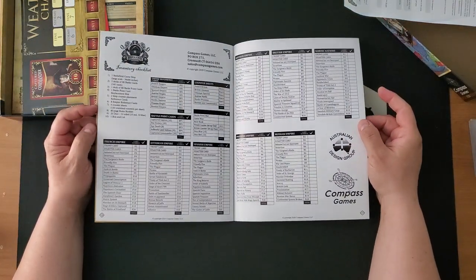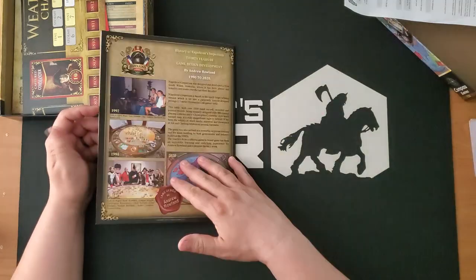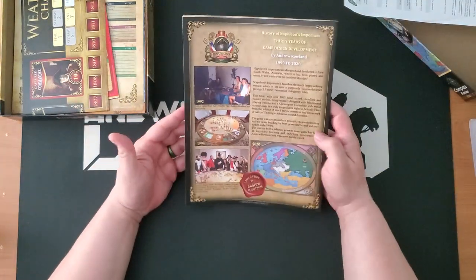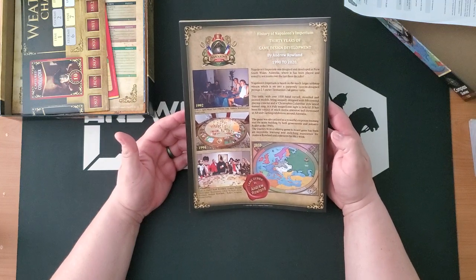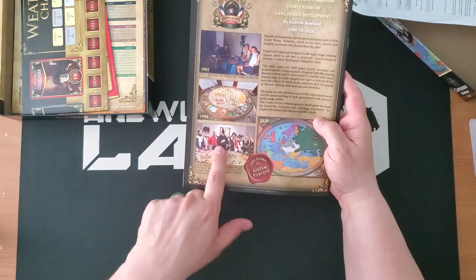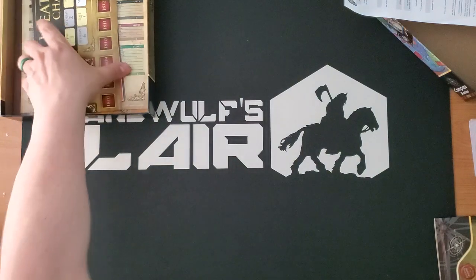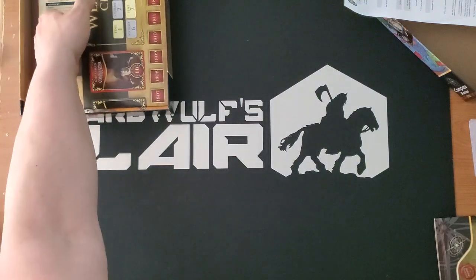And then we have a card list — a card inventory — which is cool. And then we have some more cool pictures of Andrew's home setup. This is them all dressed up — presumably this is Gandalf in the middle here.